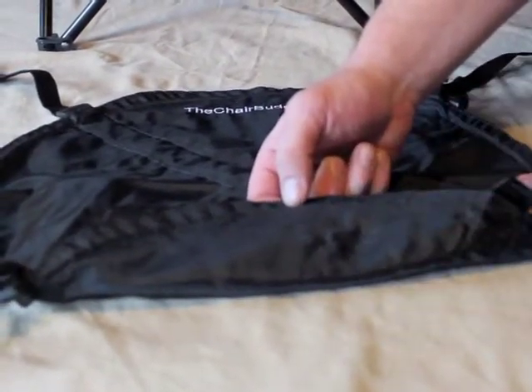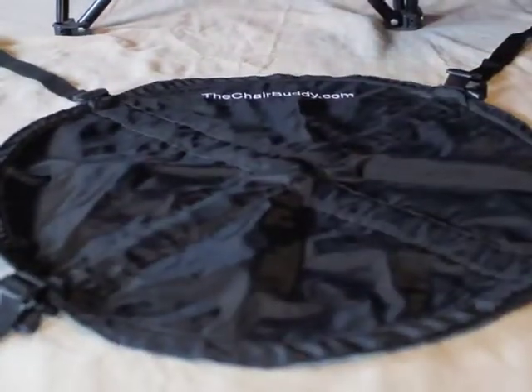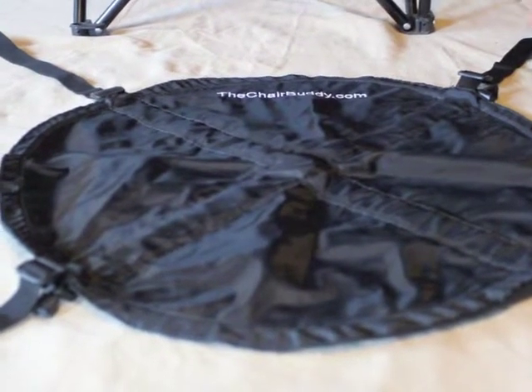Keep the textured side down when fitting the Chair Buddy. Today we're going to fit the Chair Buddy as a footer to keep it from sinking through the snow, sand, muddy grass, or rocky terrain. This basically creates a box out of your chair.